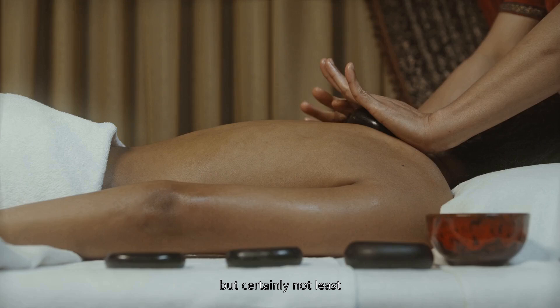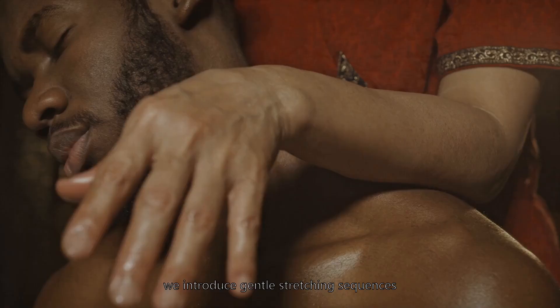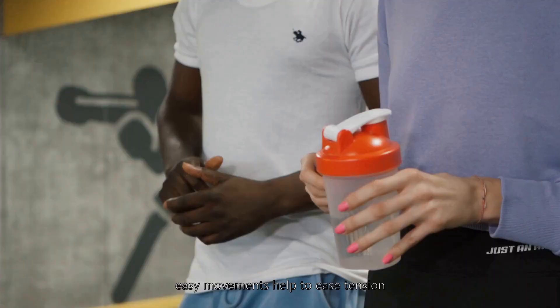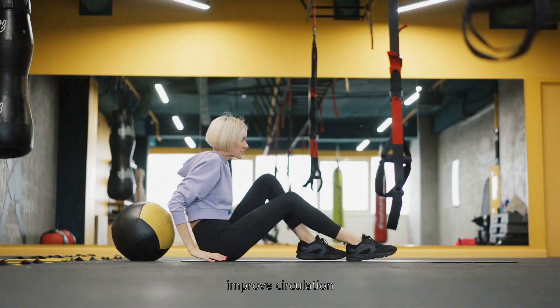Last, but certainly not least, we introduce gentle stretching sequences. Smooth, easy movements help to ease tension, improve circulation, and foster a deeper connection with your body.